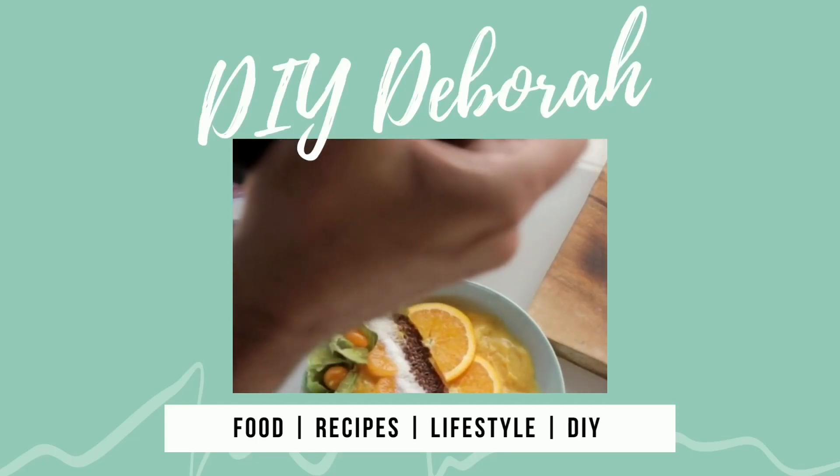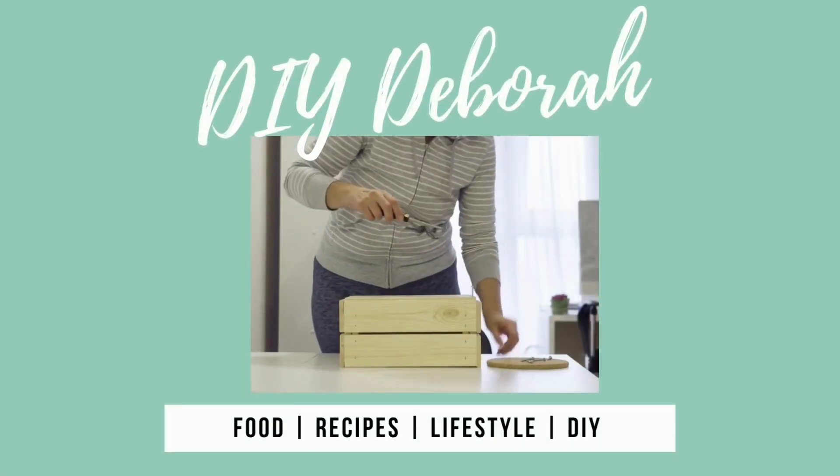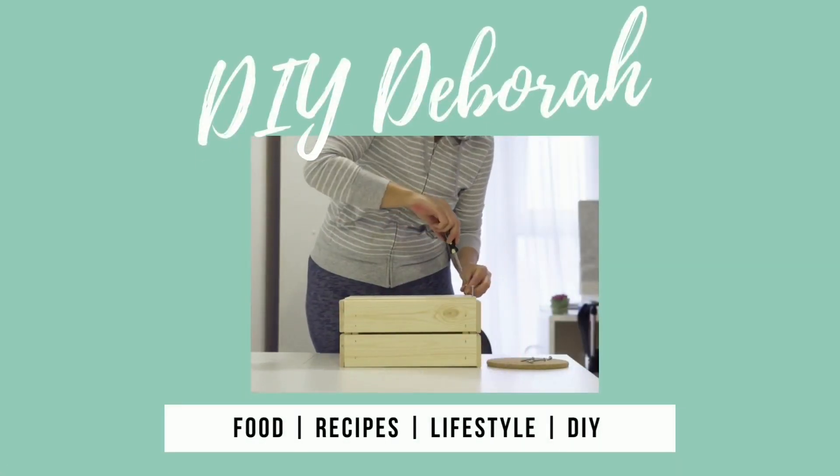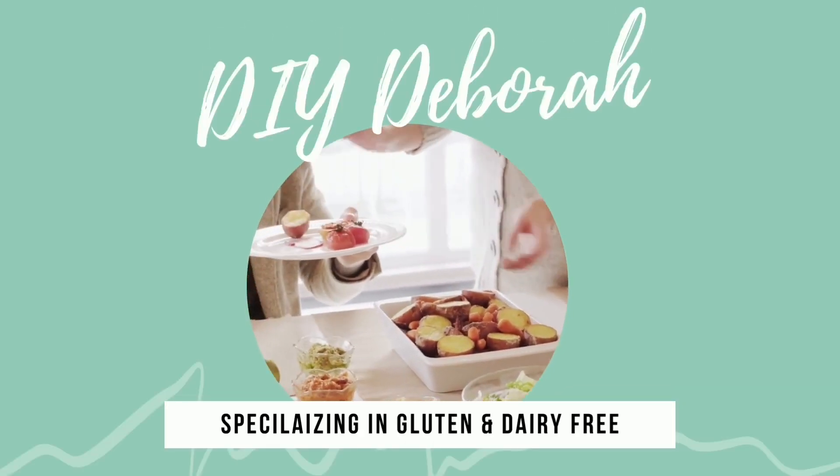Hello everyone, I'm DIY Deborah and welcome to my channel where we'll be covering food recipes, lifestyle, and DIY, specializing in gluten and dairy free. Today we're going to be making a simple four to five ingredient Snickers chocolate bar cup — healthy, vegan, completely gluten free and dairy free. Come along, let's get to it!